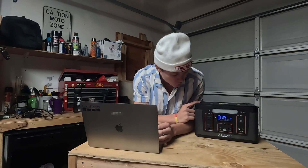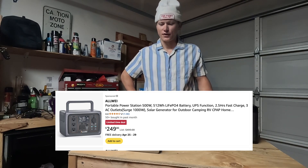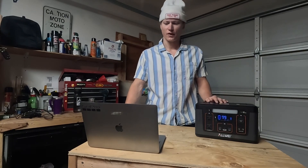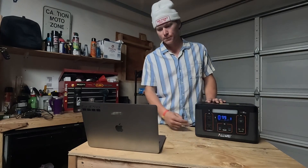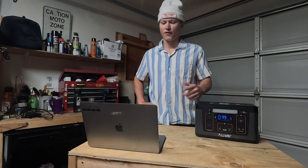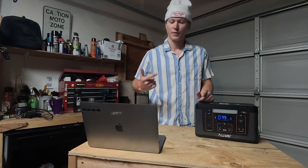Looks like they have an updated version on Amazon — pretty much the same model. It has 512 watt-hours of power, which isn't too big of a difference. It says it has 2.5-hour fast charging, so it'll charge faster, and it has three 120-volt plugs — a little more upgraded. It is $50 more; it's on sale for $250, originally $500. I'd hop on that deal right now if you're looking for a power station since it's half off.